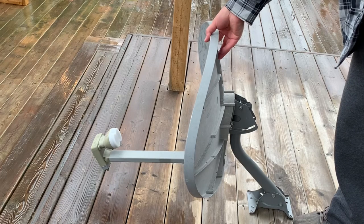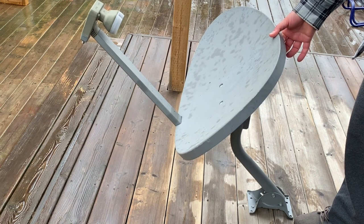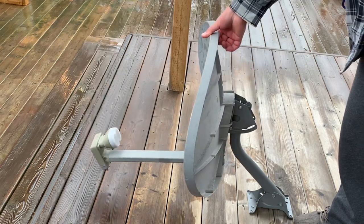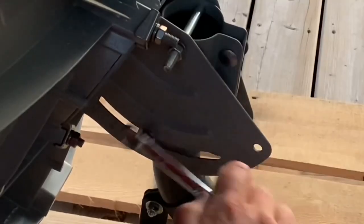The first setting I'm adjusting here is the elevation. The elevation is like the look angle or the up-down angle of the satellite dish pointing into the sky. Generally speaking, the further south you live, the higher the elevation angle is going to be.